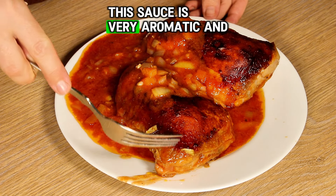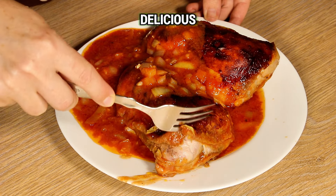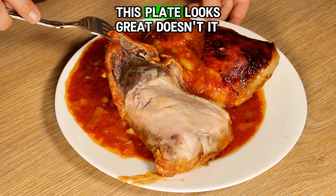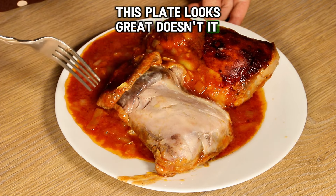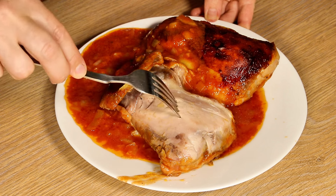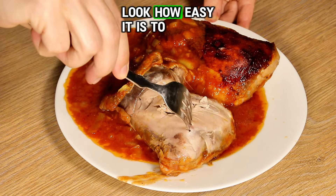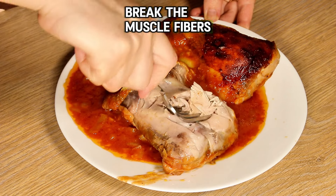Now pour the sauce left in the air fryer over the chicken thighs. This sauce is very aromatic and delicious. If you want, you can add hot peppers to this dish. This plate looks great. Now comes the time to do the test, to see how tender the meat is. Look how easy it is to break the muscle fibers from the chicken leg.